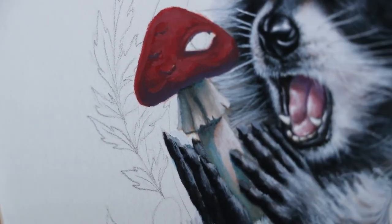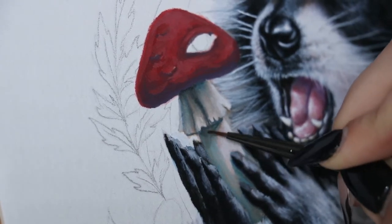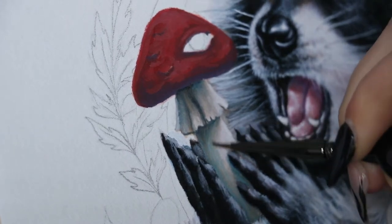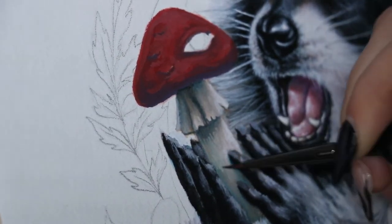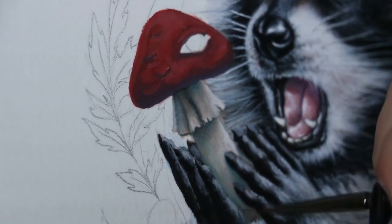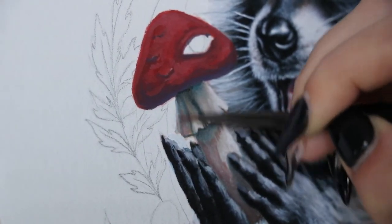I know it looks a little crazy right now, but trust me — everything blends in gouache. It really depends on how wet your brush is, but right now I'm using a very tiny brush that's very wet, making sure it gets blended in thoroughly. I'm also doing a bunch of tiny little lines to create a very smooth gradient because I wanted this cooling effect to be very gradual — I didn't want just a streak of blue.